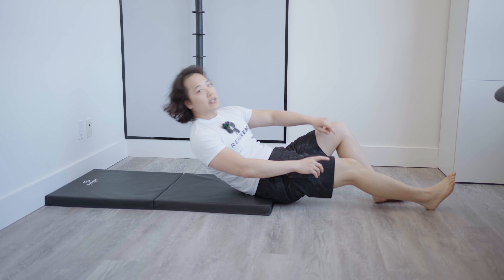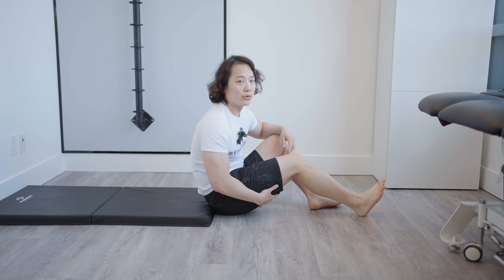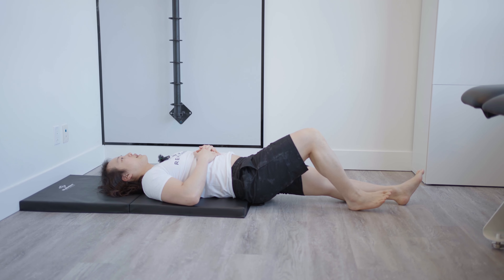A lot of people believe that you need surgery for this type of injury, but that's not necessarily true. It really depends on the severity. You can manage it quite well with conservative treatment, meaning some soft tissue therapy and exercise. So we'll get to doing those exercises right now.